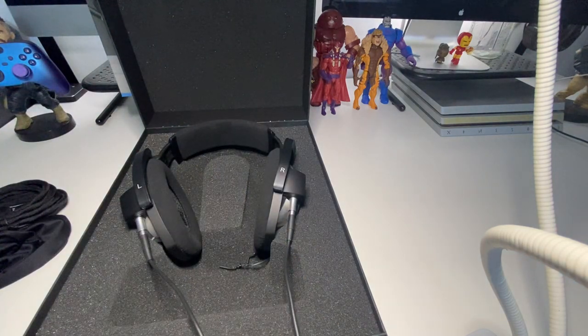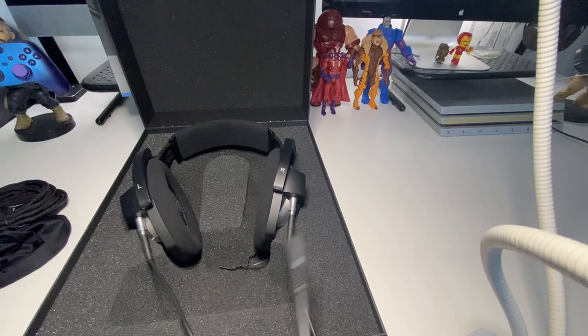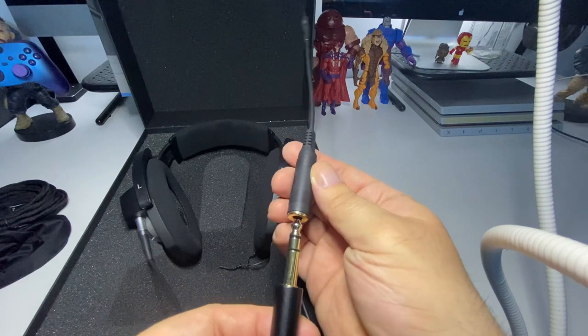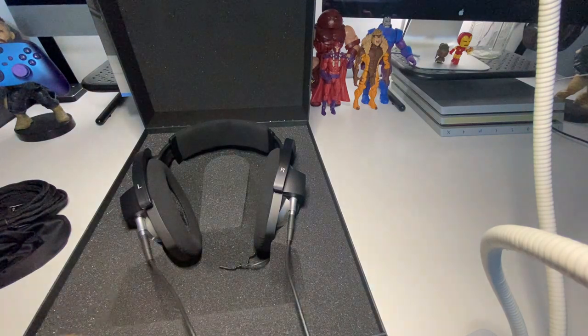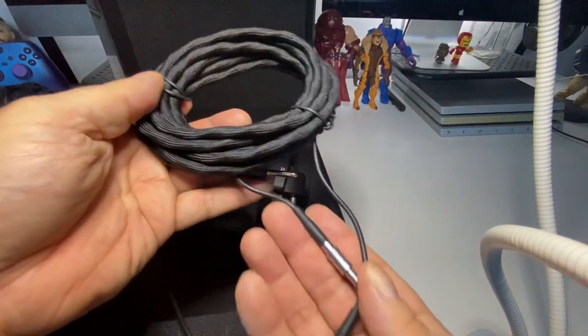I also have the Sennheiser 660S here. They come with this adapter, so in case you want to plug it into a mix amp on your PlayStation 5, you're going to need this adapter. It goes like that and you're good to go — plug and play. The wire is pretty long, and this is the secondary wire it comes with.